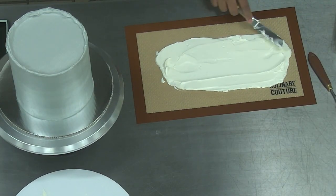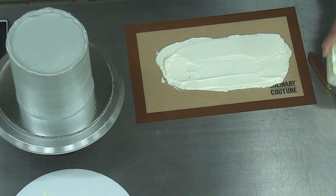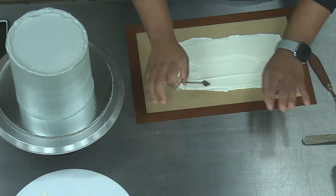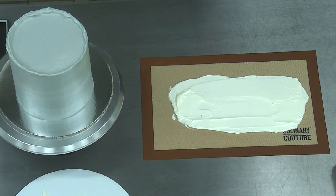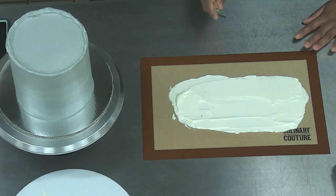I'm happy with the consistency it's at. The way to do this technique is basically just constant scraping. I usually do this on a cutting board — everybody's asleep in my house when I do it because it is so annoying — but I had to do it on a Silpat for you guys so I don't mess up the nice tables.